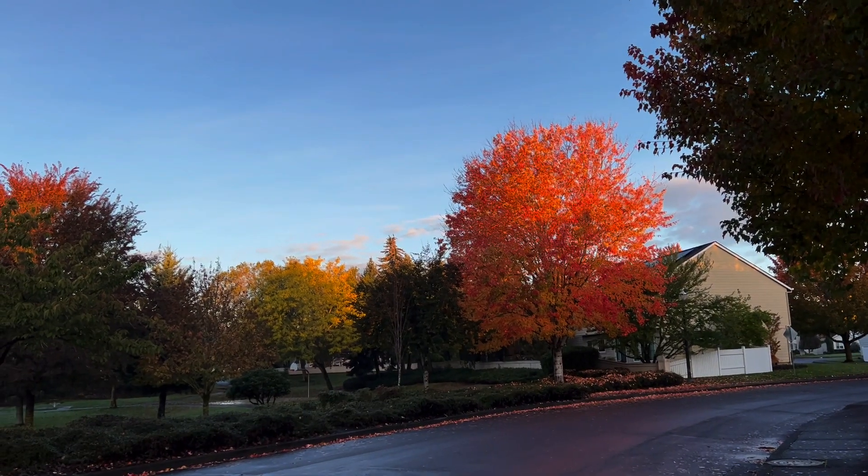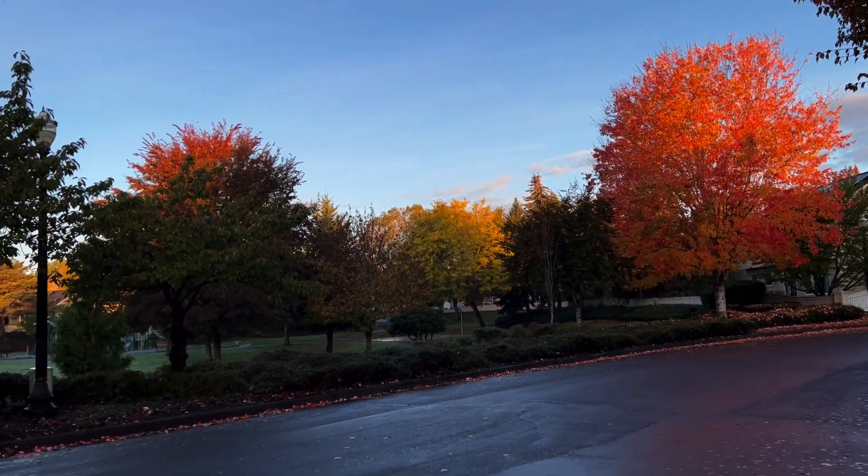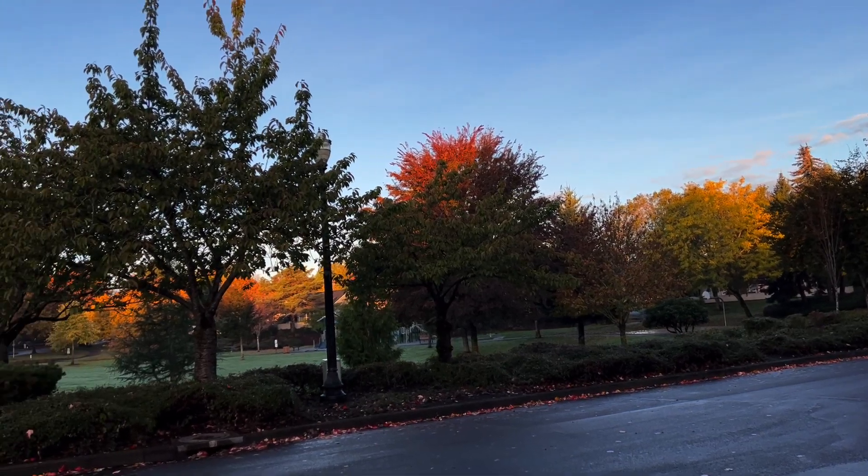Hi everyone. The other day while out walking to get my steps — I go for a walk, so I'm not playing tennis — I was just blown away by the fall leaves. It seems like it took fall a while to get here in the Pacific Northwest, but now it is in its glory.